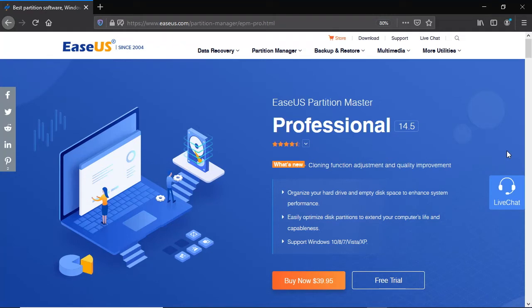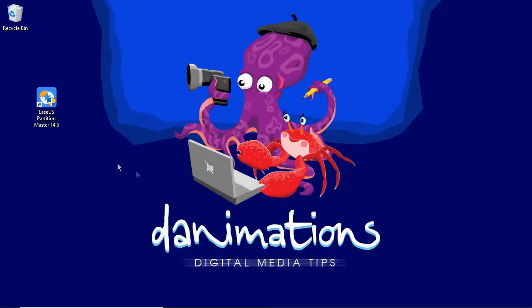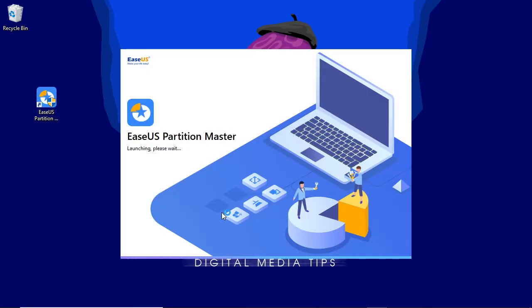As for the software, I recommend purchasing ESUS Partition Master. The software is good value for money, comes with free lifetime upgrades, and will clone your disk from start to finish without any interruptions, weird questions, or rebooting. Take note: the free trial version of ESUS Partition Master won't let you use the Migrate OS feature until you've paid for and entered your own unique license code.